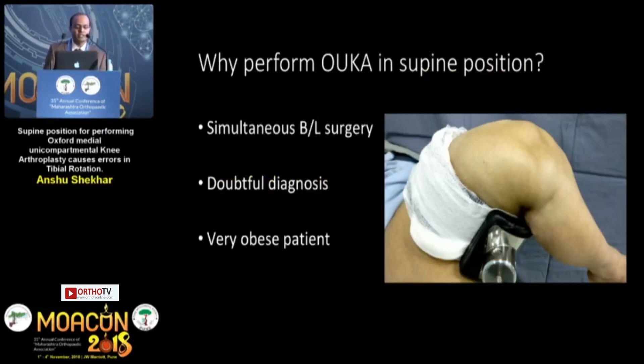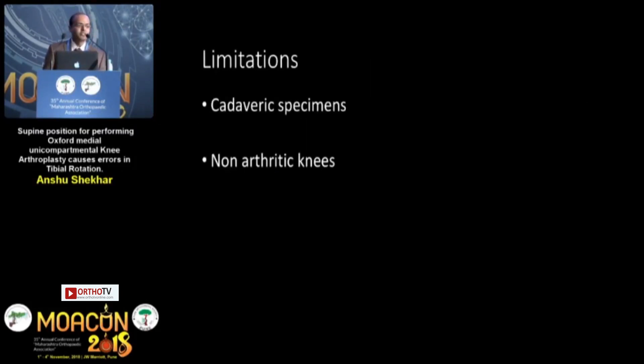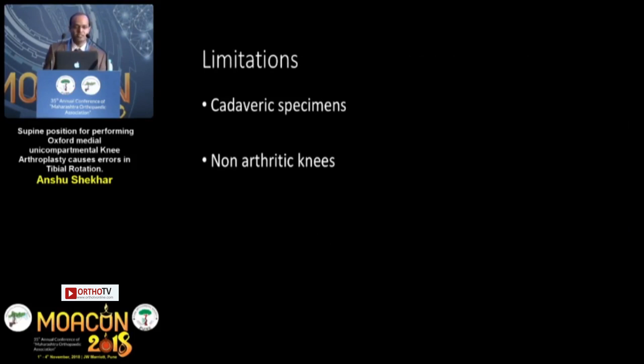Careful patient selection is important — consider when performing an Oxford knee for bilateral surgeries and when the diagnosis of anteromedial osteoarthritis is confirmed. This is a cadaveric study with its limitations, using non-arthritic knees. In conclusion, the hanging leg position is better — it provides better tibial rotation accuracy and better kinematics when implanting the Oxford UKA.